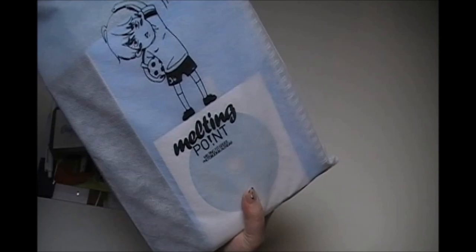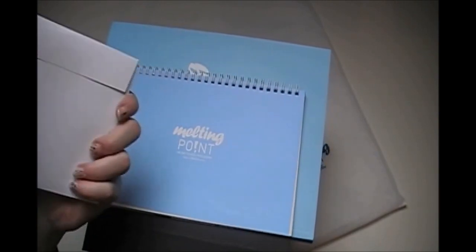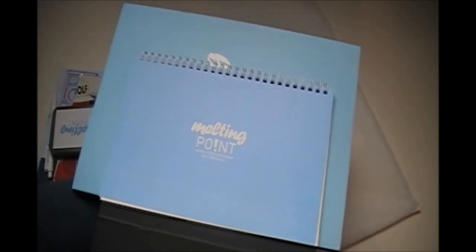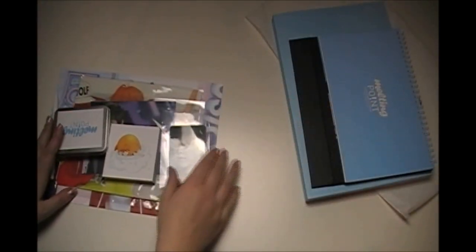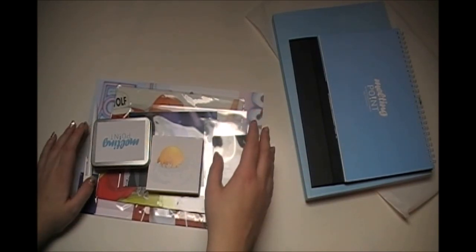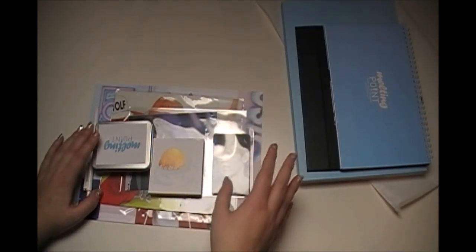Inside you have the DVD, which is packaged not that amazingly personally, but what counts is the content. I haven't seen it yet but if I watch it I'll put a review in the description box below. You also get this calendar and photo book, plus a load of extra stuff which I did not expect, even though they do tell you on the website.